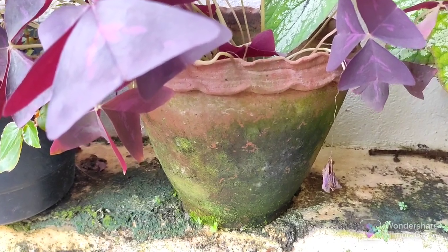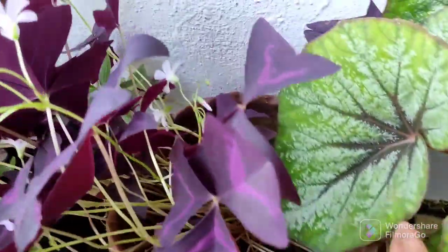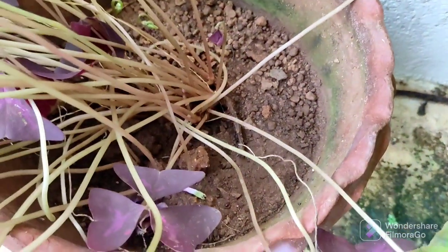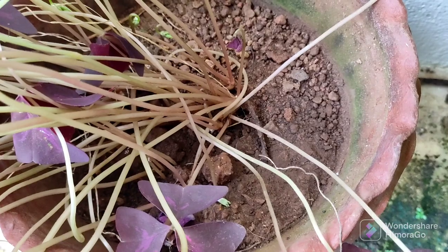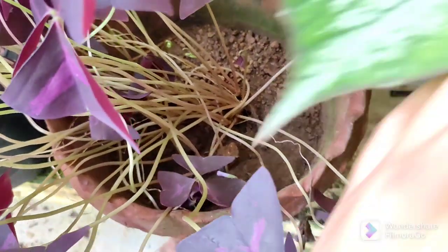Let's try the drainage. I'm going to try the drainage and the potting mix. We'll have a garden soil.